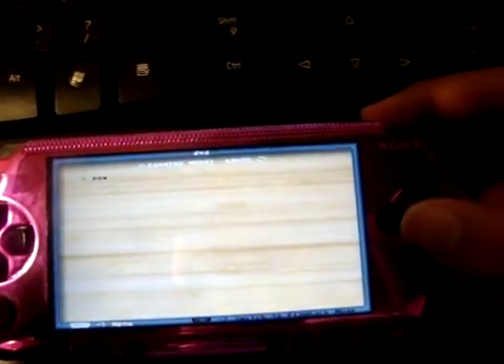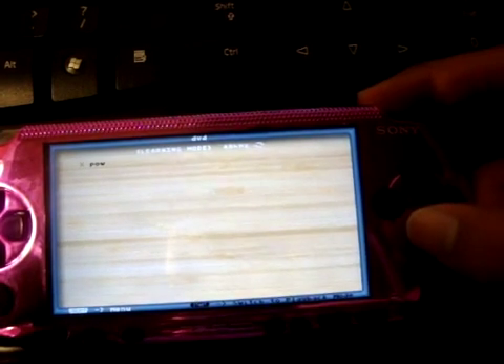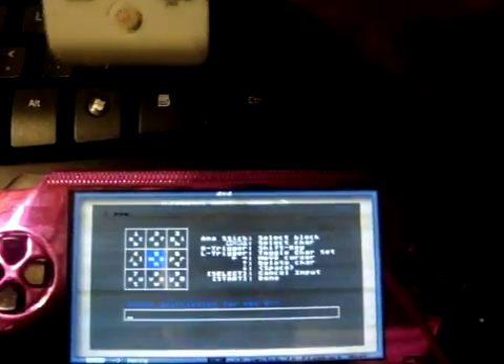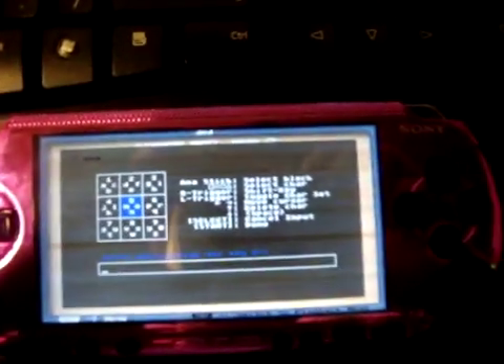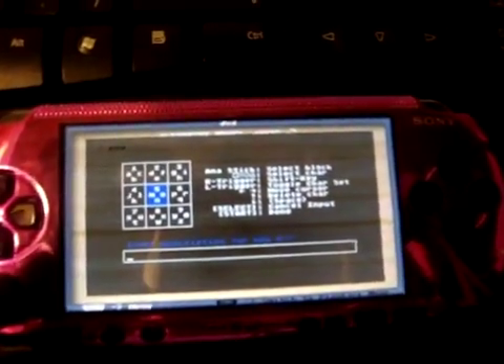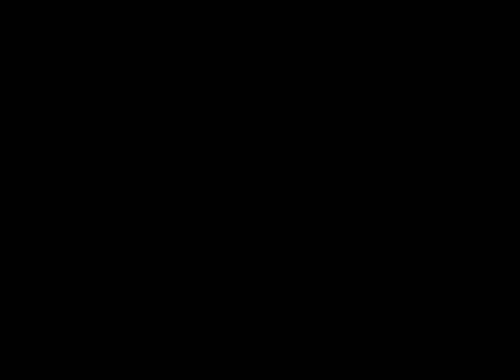I forgot to mention - you can use the R and the L. You can use R: hold down R, and let's say you want to use another X - so you hold down R and hit X. And then it says Learning IR Code for R plus X. I'm going to make it the OK button. I just wanted to throw that part in there. Thanks guys - later.